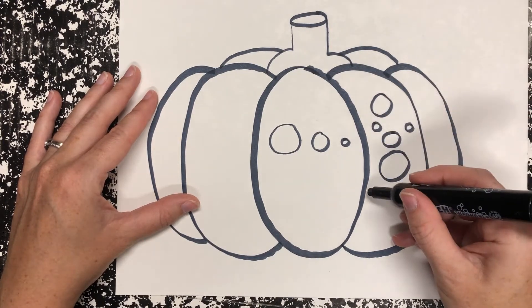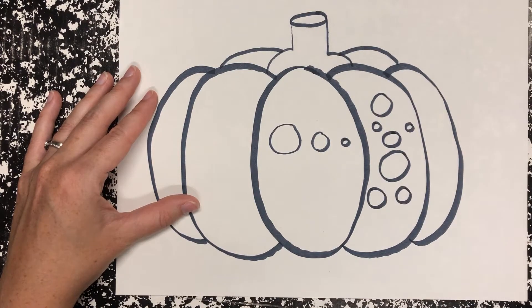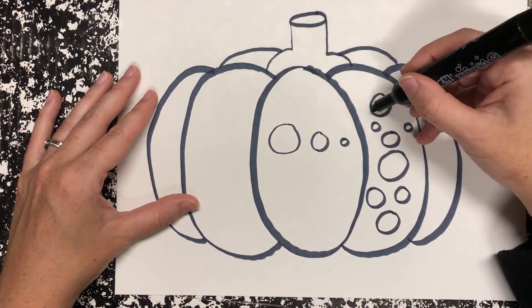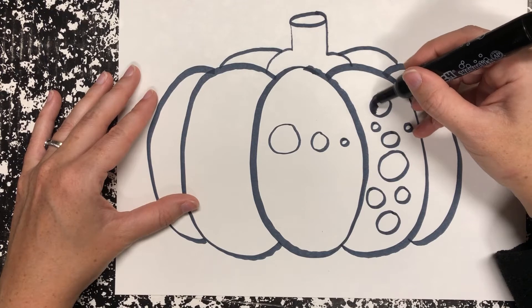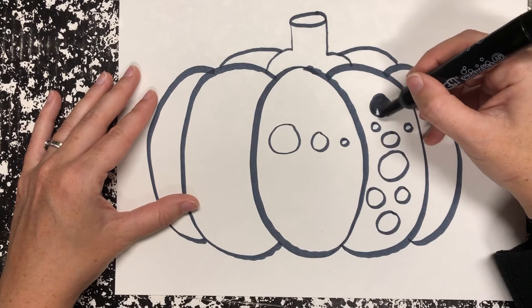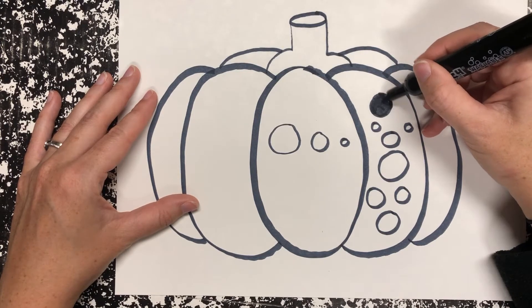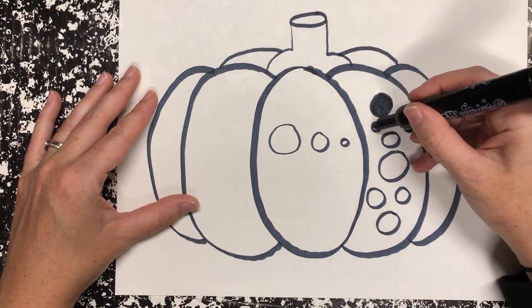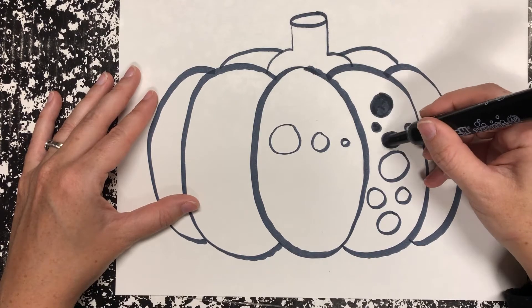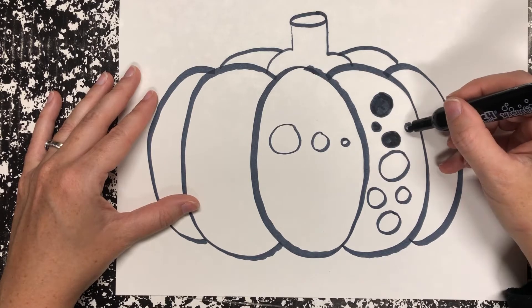All of the dots that are going to be on your pumpkin, you should color those in. So once you get them just how you like, you can go back with a marker, a crayon, or a colored pencil and carefully color them in. Remember when we're in the art room, we're using our turtle shell — putting it on makes you go slowly. So you should be working slowly and carefully to put dots all over your pumpkin.